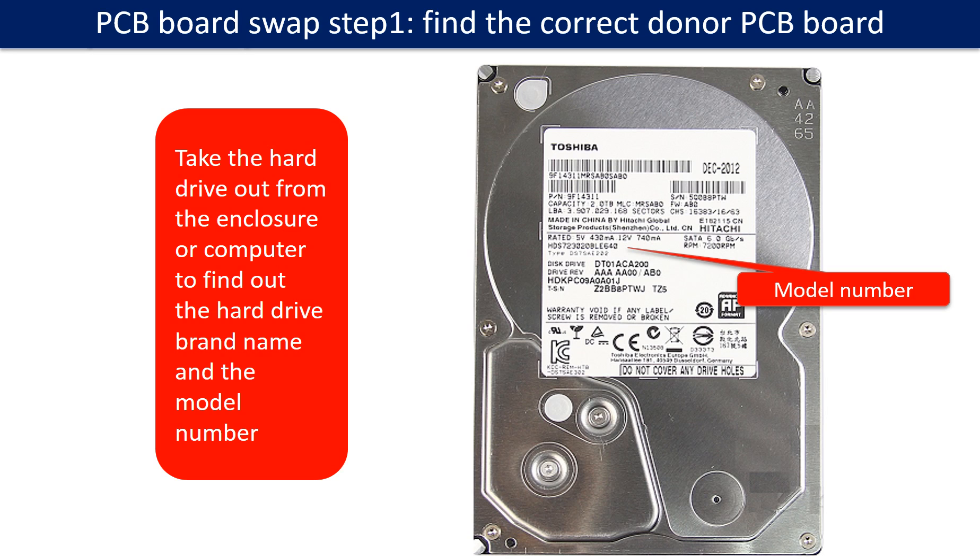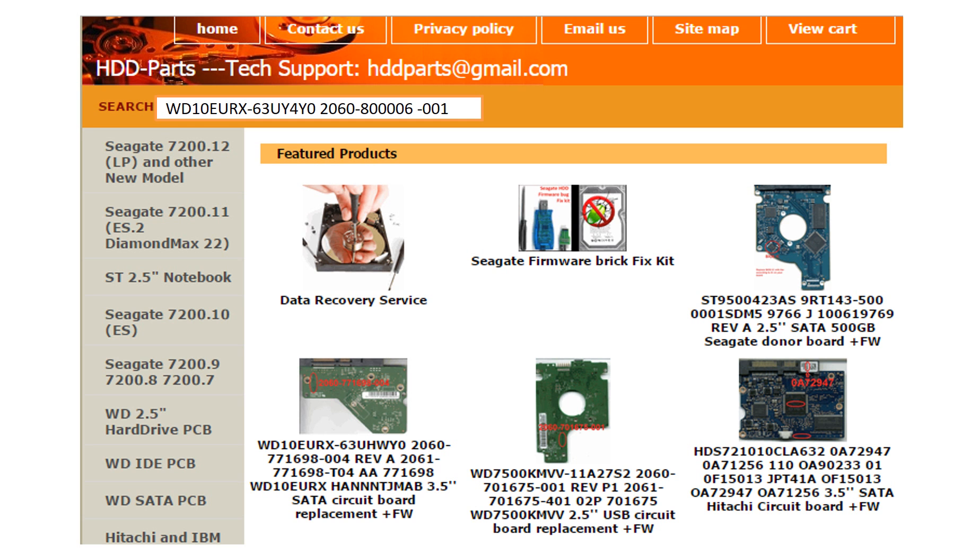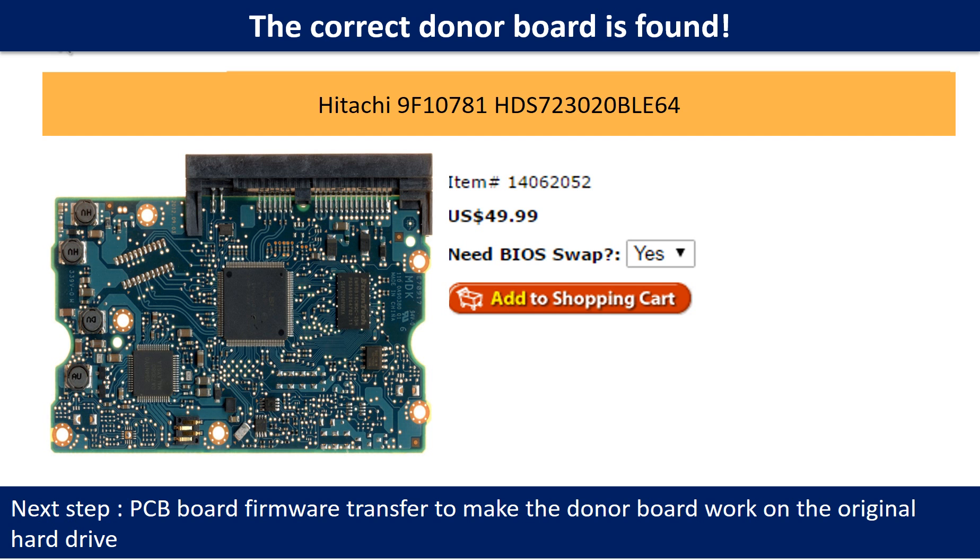PCB board swap step 1: find the correct donor PCB board. Locate the hard drive model number on the front of the hard drive label, then locate the hard drive PCB board number. Different brand names use different PCB boards with different PCB board numbers. You may go to hdd-parts.com to check out other brand name PCB board numbers. After finding out the hard drive model number and the PCB board number, use them as a reference to search for the correct donor board. We found the correct donor PCB board for the hard drive, but this is only the first step.